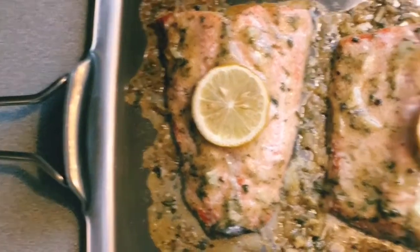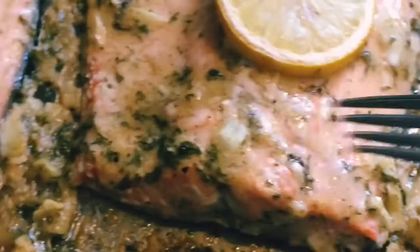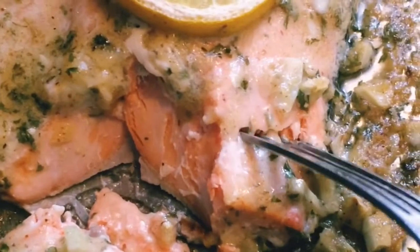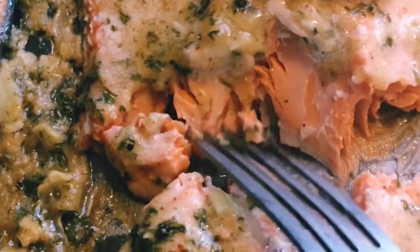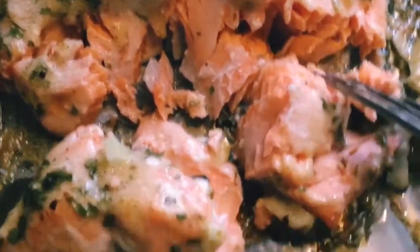Finally, our baked salmon is done and ready to serve. It looks so good and perfect for mashed potato or whatever you wanna eat with this salmon.